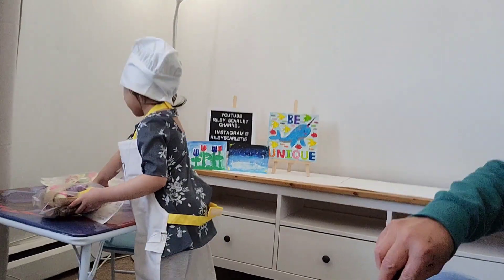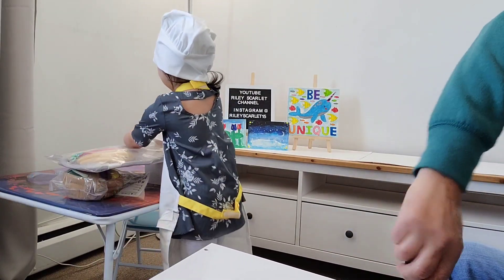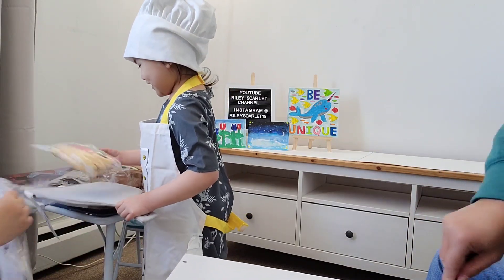Now it's time to open the pizza. It already looks like a real pizza to me. Okay, I can do it for you. Here we go. Wow, it's a pizza pan and pizza!